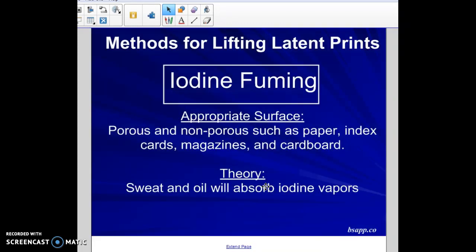The third method is iodine fuming. Iodine fuming works very well on porous surfaces — and sometimes non-porous surfaces — but it works better on porous surfaces such as paper, index cards, magazines, cardboard, anything like that.